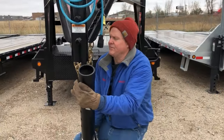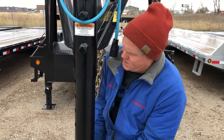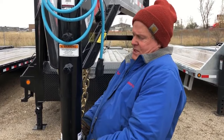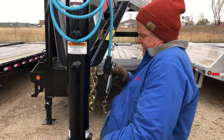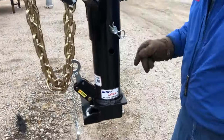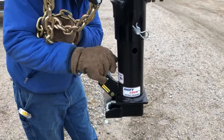We're going to slide the Shift Lock Coupler into this PJ trailer — nice and simple installation. Match the holes up; we use the same basic hole spacing as the hitch that came out of this trailer. One thing you're going to notice is that we put the shift lock to the rear, so it's nice and easy to get at.